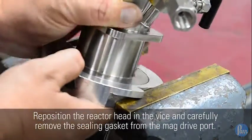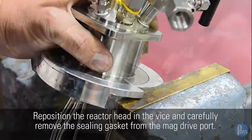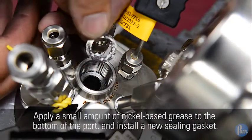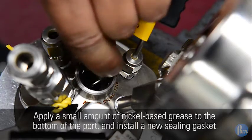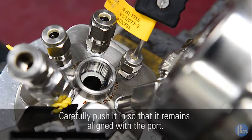Reposition the reactor head in the vise and carefully remove the sealing gasket from the mag drive port. Apply a small amount of nickel-based grease to the bottom of the port and install a new sealing gasket. Carefully push it in so that it remains aligned with the port.